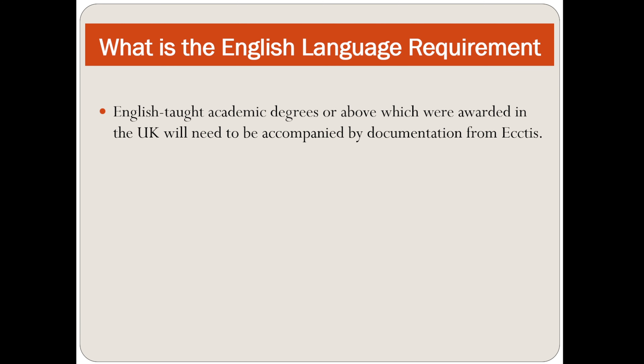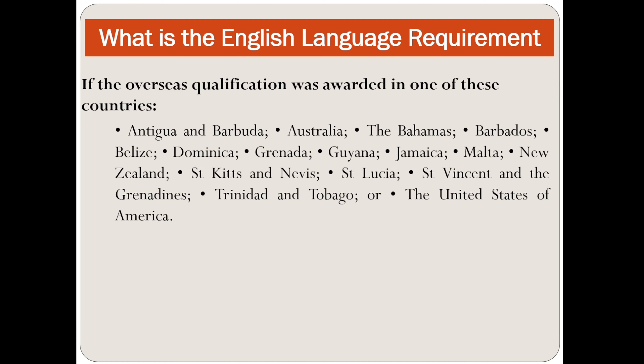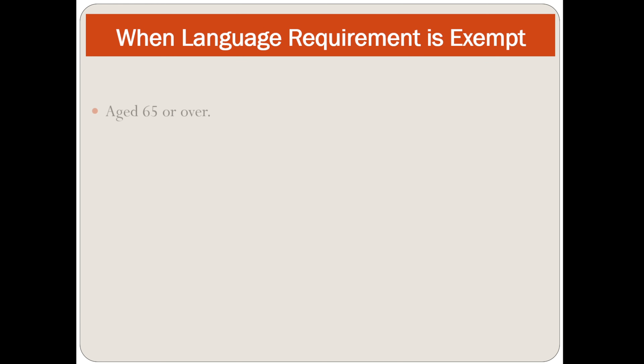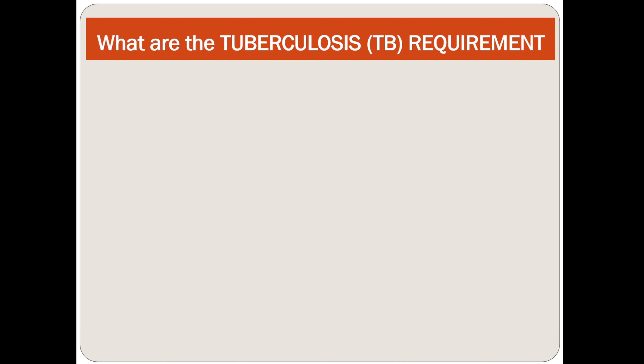English-taught academic degrees or above awarded in the UK will need to be accompanied by documentation from ECCTIS. If an overseas qualification was awarded in one of a listed set of countries such as USA, New Zealand, Malta, Bahamas, or Australia, ECCTIS documentation confirming the qualification meets or exceeds the recognised standard of a bachelor's, master's, or PhD in the UK will be required. There is an exemption: if you are age 65 or over, or hold an undergraduate, master's, or university degree from a UK university, you do not need to submit an English language certificate — you just submit your degree document.